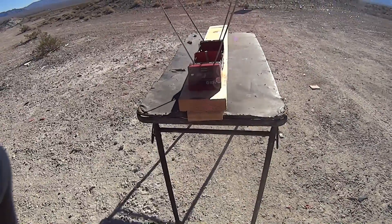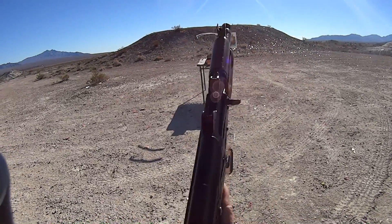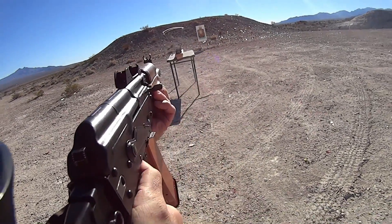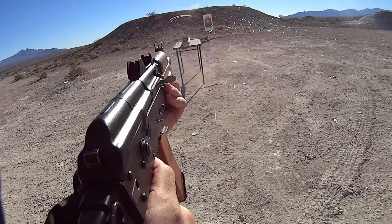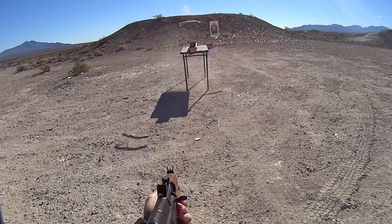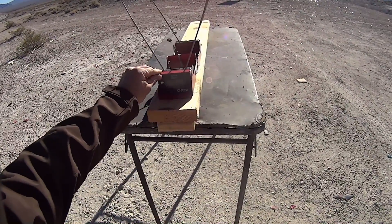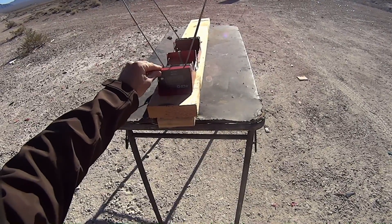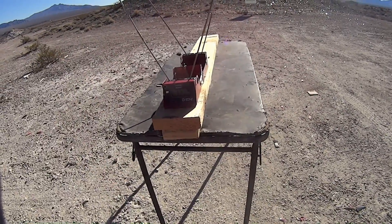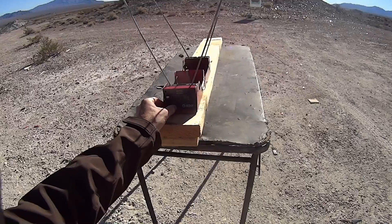We'll grab the other AKS-74U and fire it to see if we get anything different. Here we are again with our other AKS-74U, about 12 feet away, with the Hornady 60 grain VMAX. Our low was 2,296, our high was 2,369, our average was 2,332 — virtually the same as before. So we're looking at about 2,330 feet per second for the 5.45 60 grain Hornady VMAX.